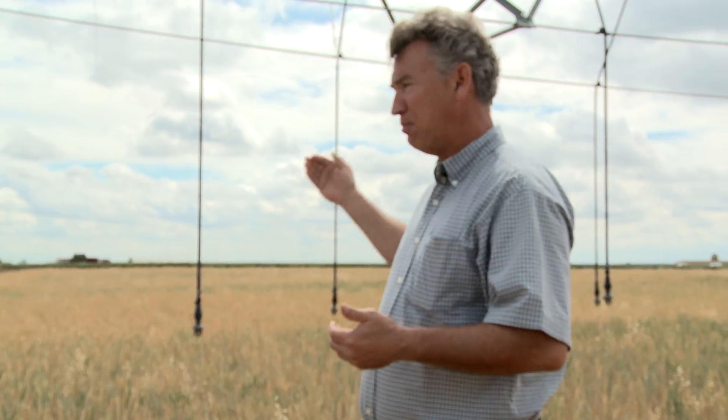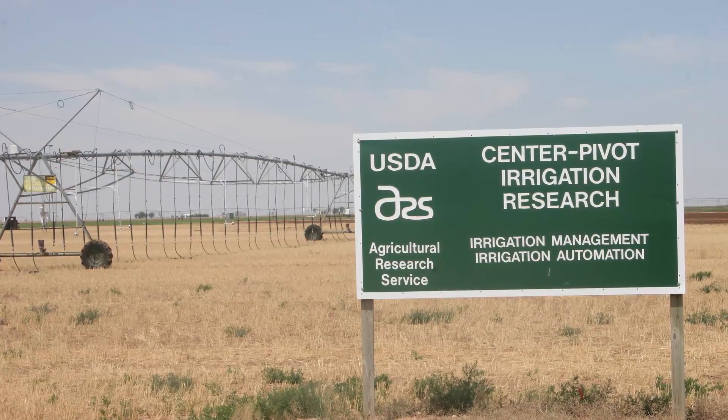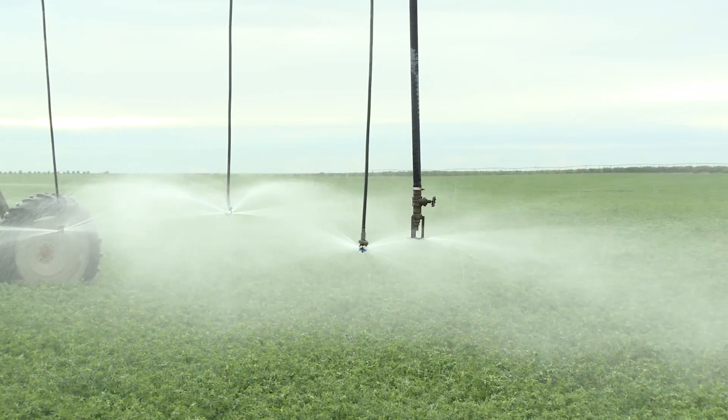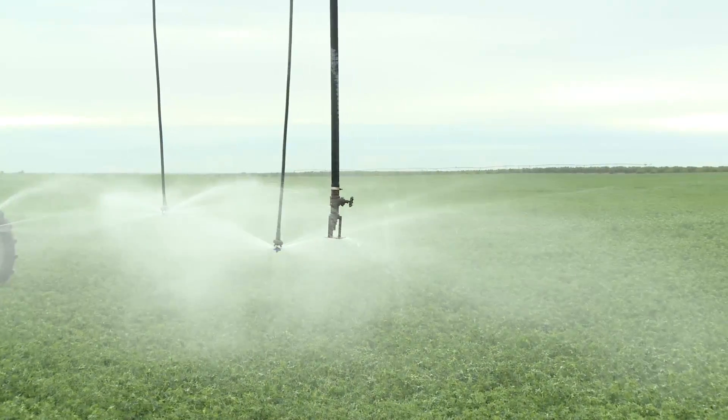Recently, a few innovative farmers, researchers, and private sector partners have begun to design, test, and improve conservation agriculture systems that effectively merge conservation tillage with overhead precision irrigation.